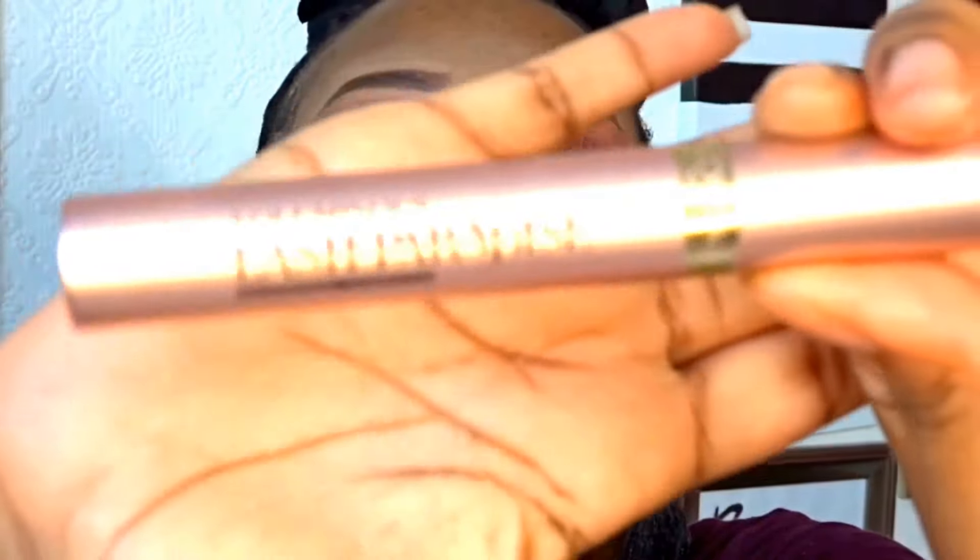For my mascara I'm going to use my L'Oreal Voluminous Lash Paradise mascara. A little goes a long way with this one - you don't need too much, plus I don't like wearing too much mascara simply because I'm going to wear lashes anyway. So what's the point in packing on mascara if it's not going to make much difference to the overall look?